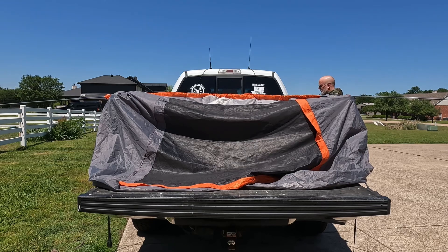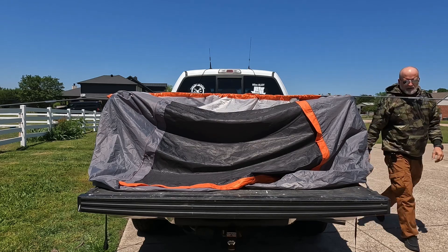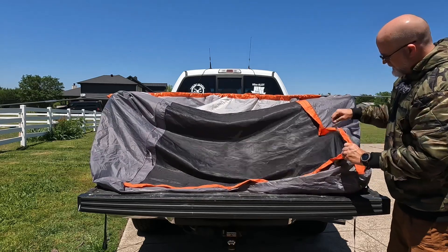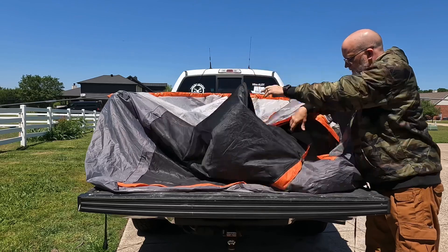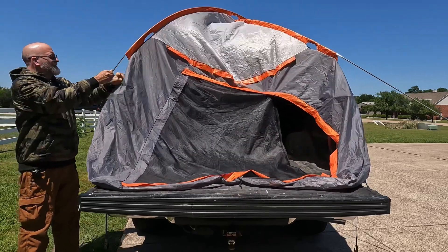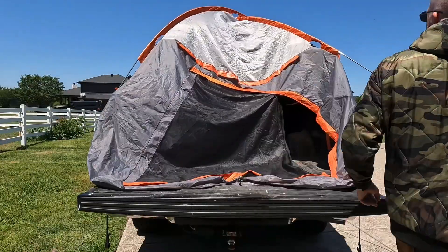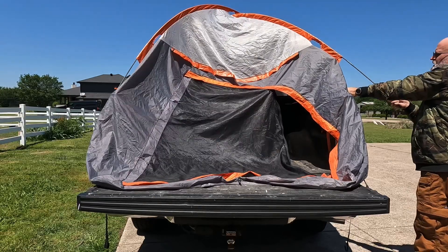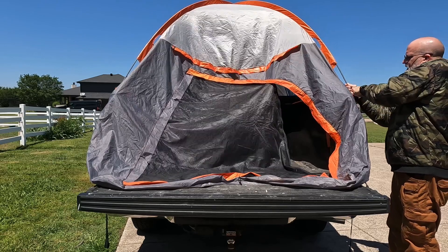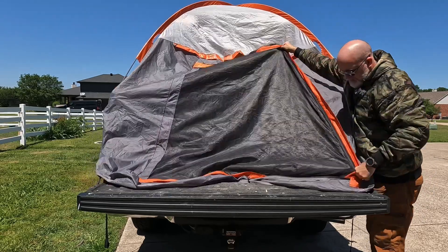As long as you haven't ratcheted down all the straps on the side, by and large the tent goes up pretty easily. I figured out very early on that if you unzip the door about halfway to two-thirds of the way, the tent goes up a little smoother. Usually the fourth corner is a little snug going in, but if you don't have the tent pulled down too tightly on the sides and leave a little room at the door, it's usually pretty easy.